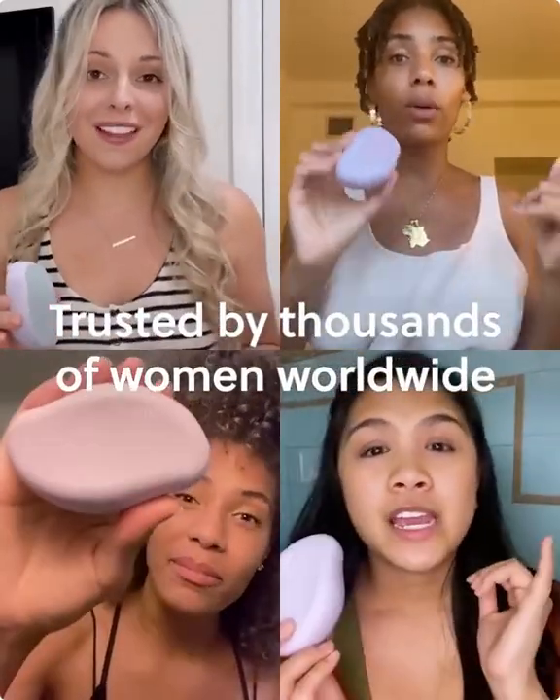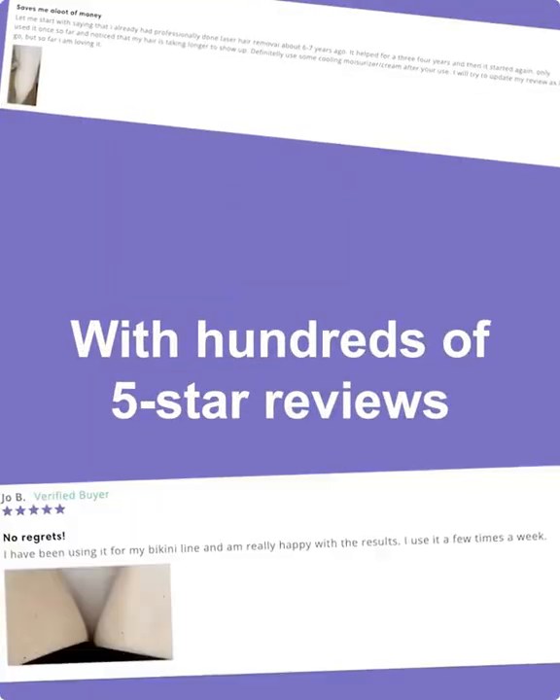Trusted by thousands of women worldwide, with hundreds of five-star reviews. Say goodbye to unwanted hair.